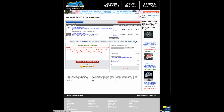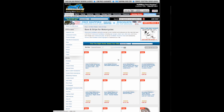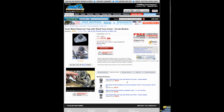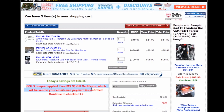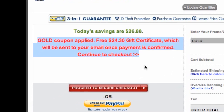Now we're going to return to shopping because we need to add one more item to the shopping cart in order to qualify for that deal. We'd like a clock to go on top of our bars. Once again, it's already on sale. We add it to our cart, and the GOLD coupon has been applied — we get a free $24 gift certificate for this order.